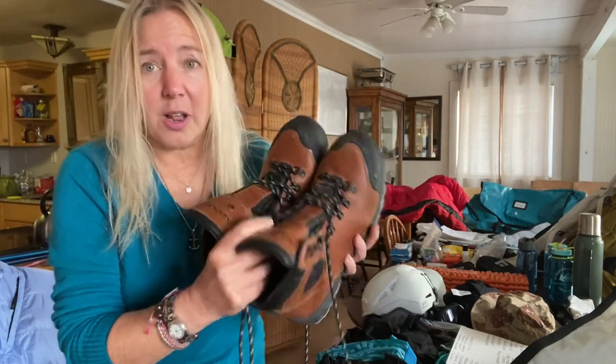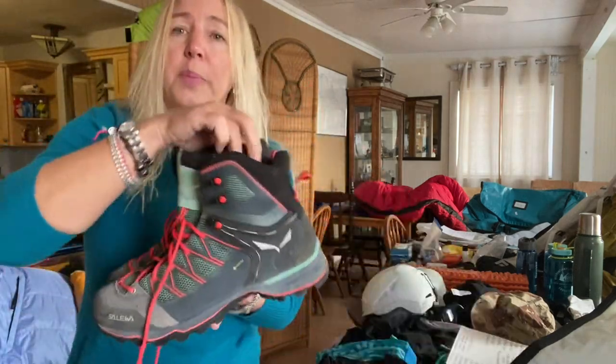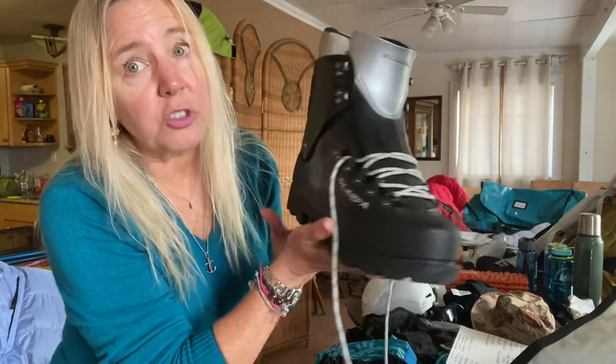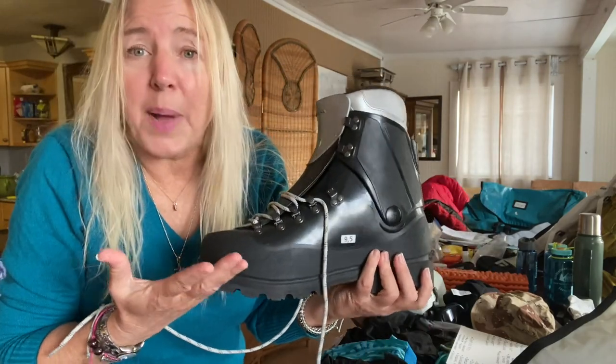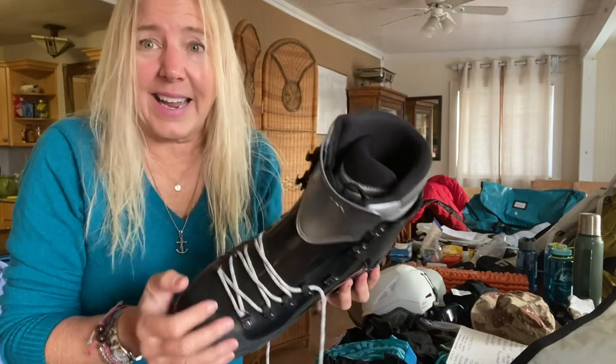Since I'm packing ultra-light — like taking the handle off your toothbrush light — I'm leaving behind my regular leather trekking boots and my other favorite pair because they weigh too much. The boots I am packing are really, really lightweight and will get me through the first few sections. After that, for the higher elevations, I'm carrying double-insulated boots. Double-insulated boots weigh between four and five pounds, so I can't get away from those — you've got to bring boots that will keep your feet warm.